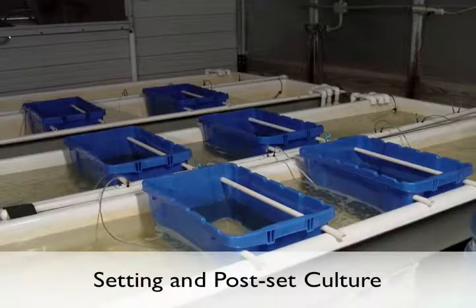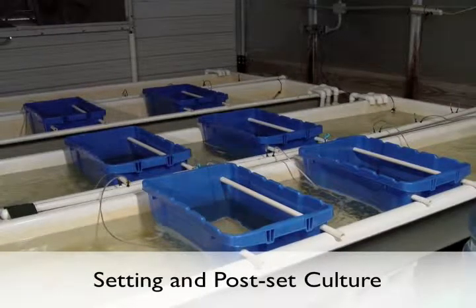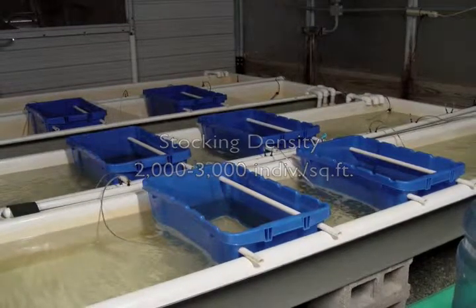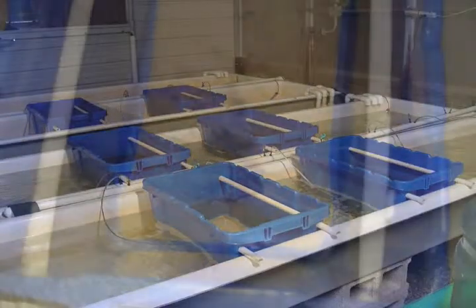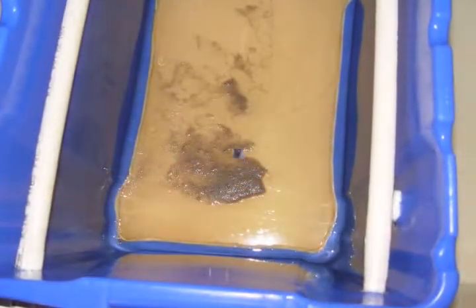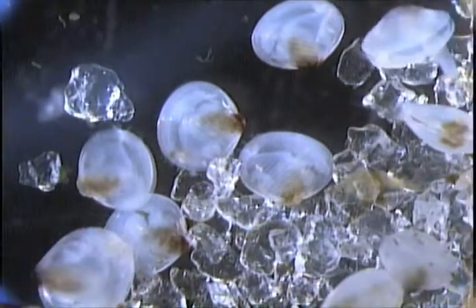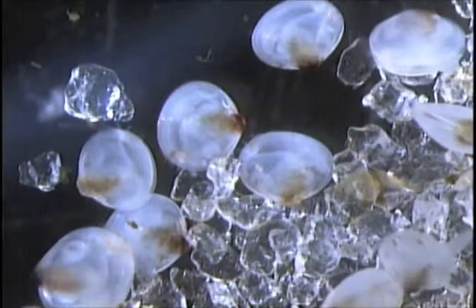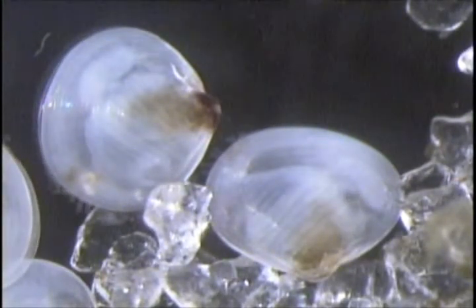For setting and post-set culture, pediveliger larvae were stocked at a density of 2,000 to 3,000 individuals per square foot of bottom area; the maximum stocking density has not yet been determined. The planktonic pediveliger larvae metamorphosed to benthic juveniles within a few days after being placed in the setting systems. Microalgae were added once to twice a day to maintain a density of 100,000 to 150,000 cells per milliliter. The setting bins were drained and rinsed with salt water daily or every other day.